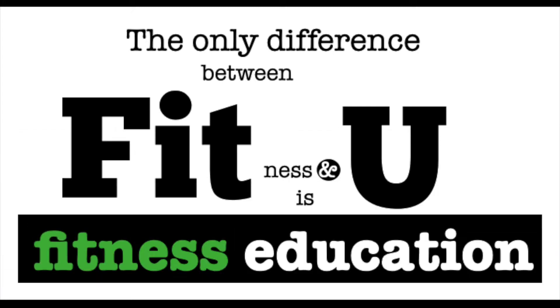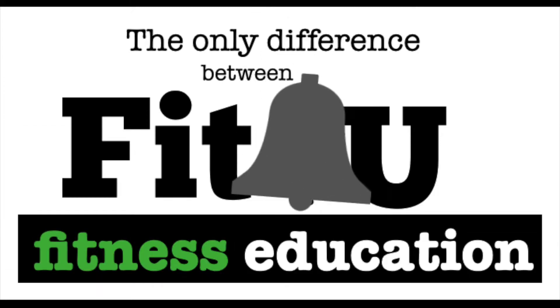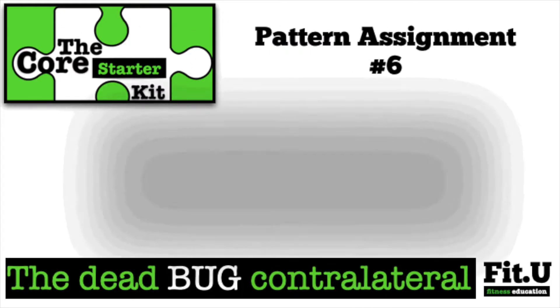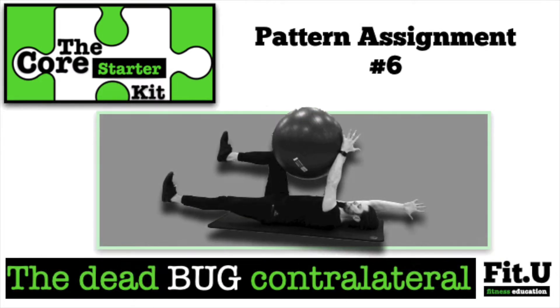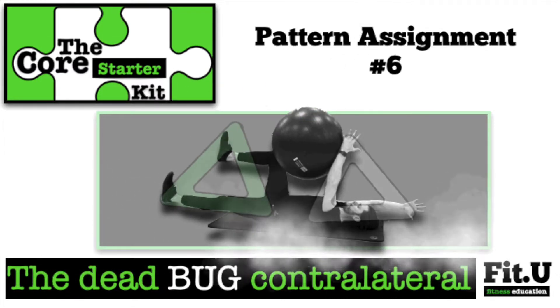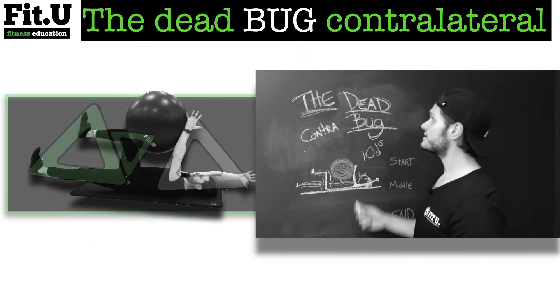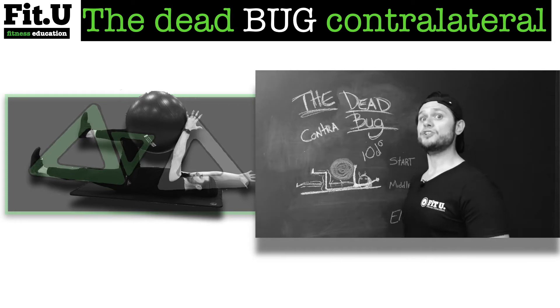It's Fitness Education! Welcome back. We are now covering the dead bug contralateral movement. That means opposite — so this is the dead bug in opposition.